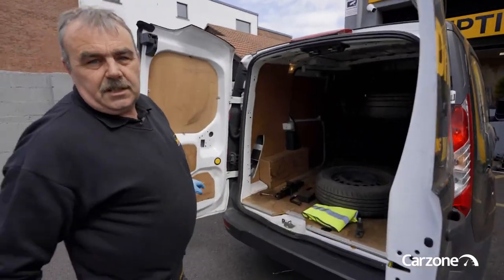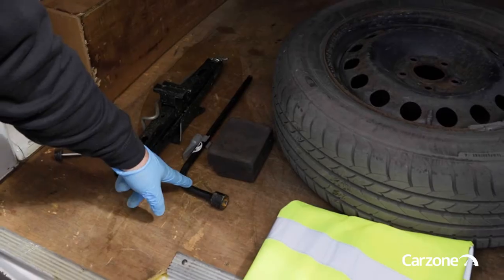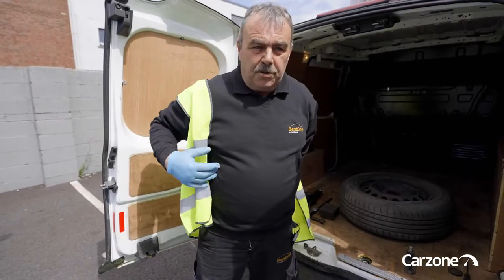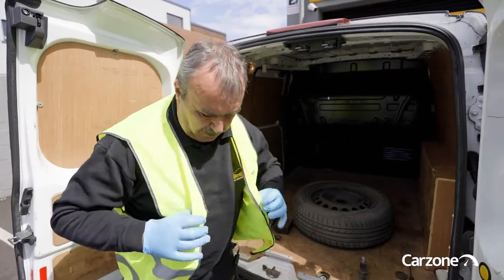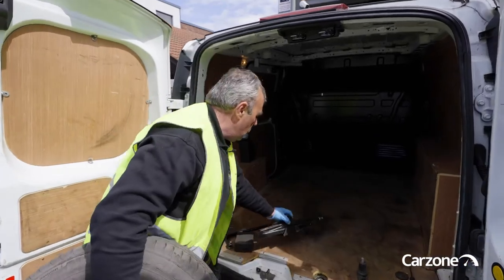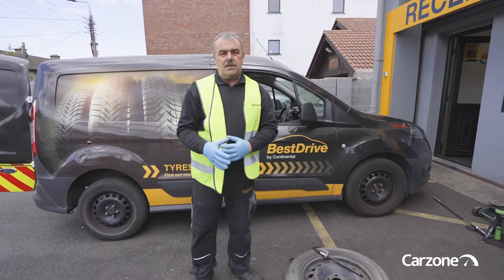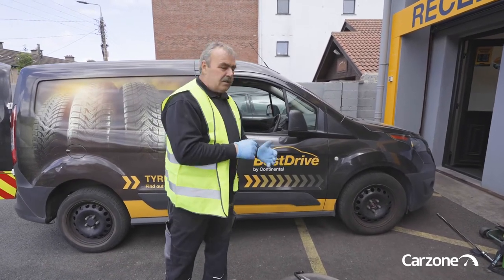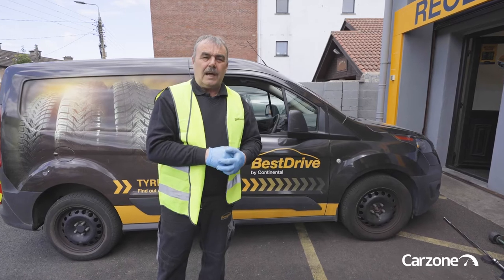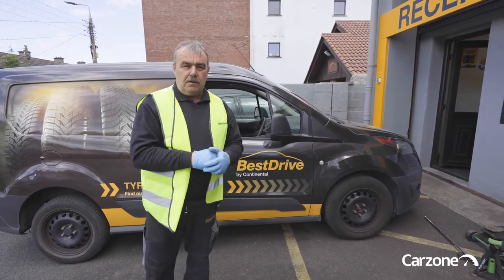The first thing you need is a spare wheel, your jack to jack the car up, a wheel brace, and a high-vis vest to make sure you're visible when you're changing your wheel on the side of the road. Now, some modern cars don't have a spare wheel — in that case you'll get a tin of sealant which you put into the tyre to blow it up and get you to your local garage. But in this instance, we're going to show you how to change the spare wheel.